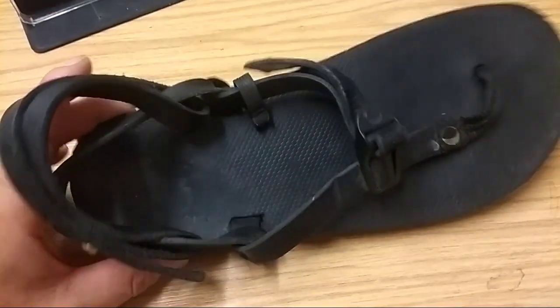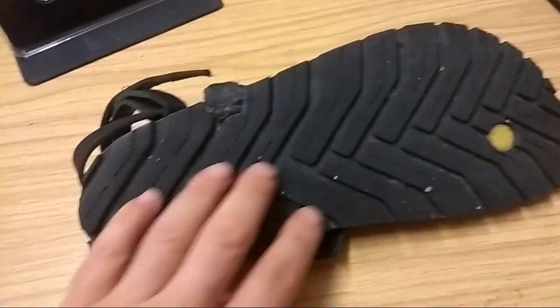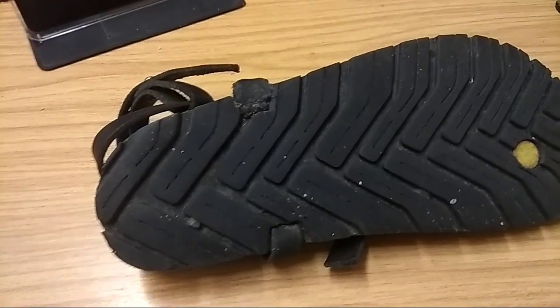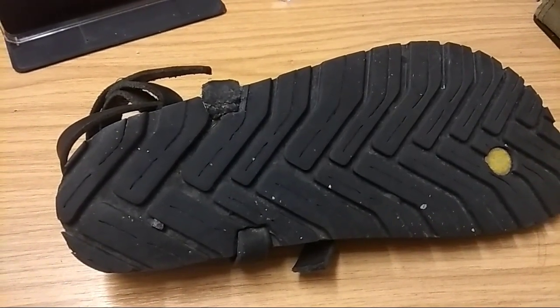Overall, these are great little bits of kit. They do last a hell of a long time, particularly with this sole. I'm going to jump off now because I've got about five seconds left. Any questions at all about Luna sandals, just fire them in and I'll answer if I can. Catch you later.